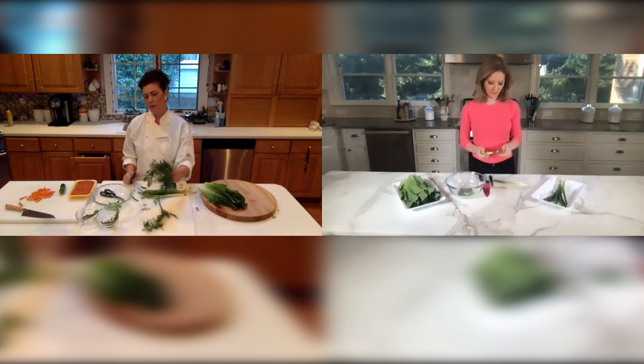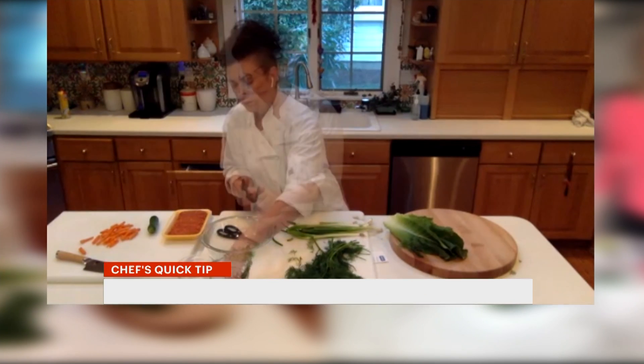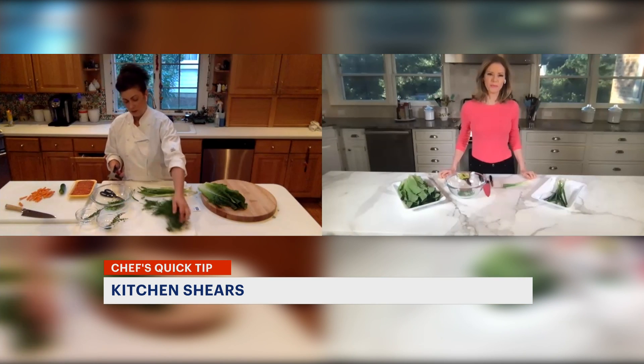You can also chop and cut herbs with them. Let's say rosemary — I can just snip them as much as I like. I'll do a little bit of thyme, also dill, parsley, cilantro. It all works.